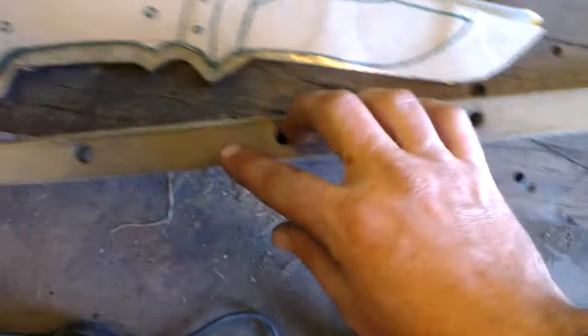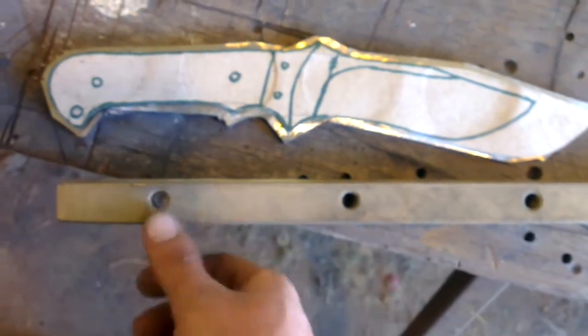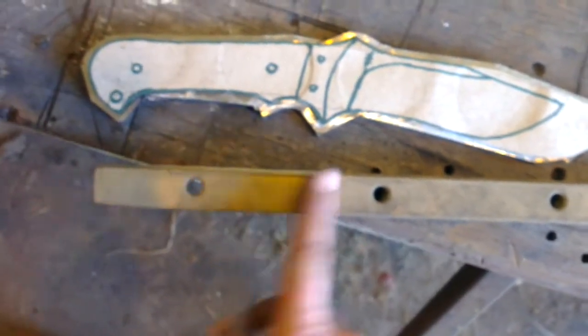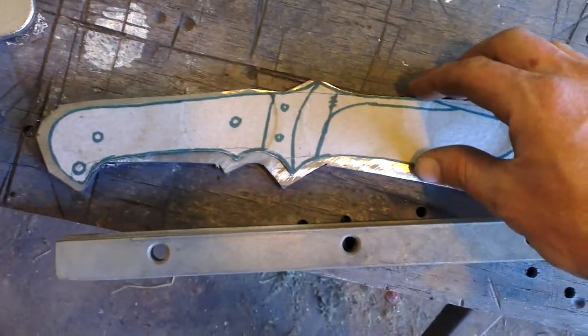This one I might put a bit of ally bronze on. It shines up quite nice — gold-looking once it's polished. It's all sandblasted at the moment, but once it's polished up it comes up quite nice for a little bolster across that.